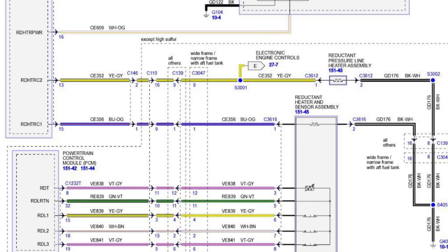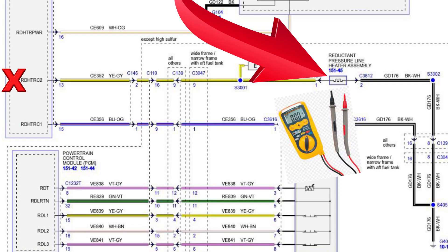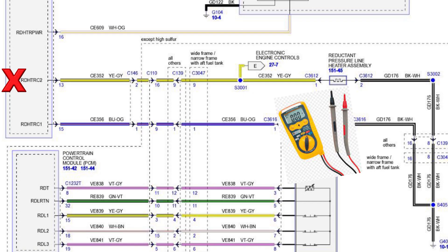After pulling up service data and the wiring schematic, I confirmed there are two heaters in this system: a reductant heater located in the sensor assembly in the tank, and a reductant pressure line heater assembly in the pressure line. We're not getting a code for the tank heater, so P20BD is confirmed as the pressure line — showing an open circuit. We can confirm this with a resistance check using a DVOM since not everyone has a scanner with live data capability.